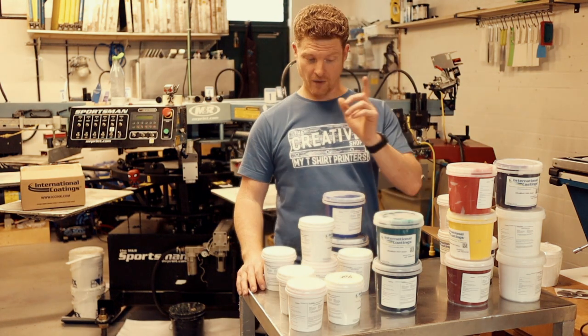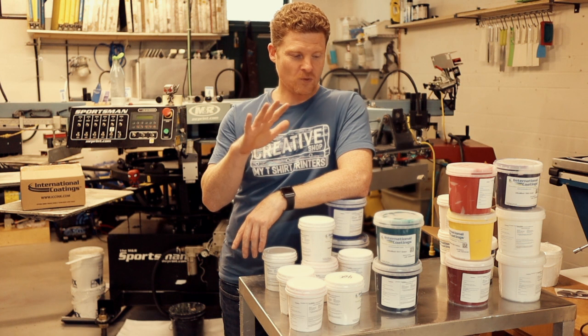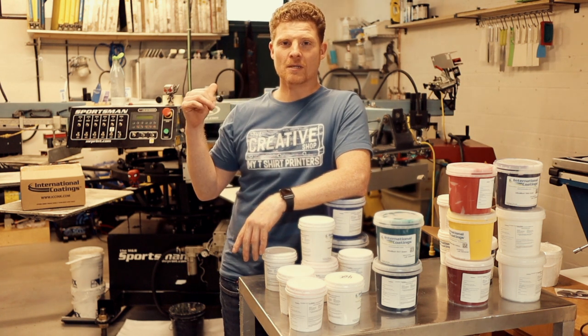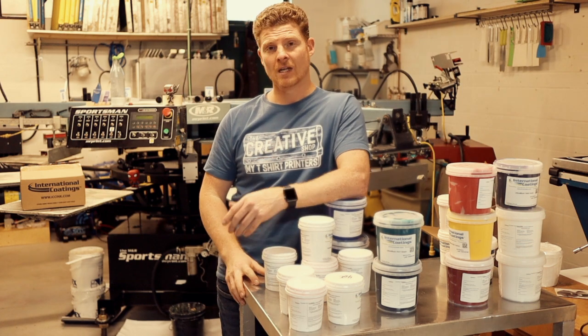It just so happens that we've got a design that we're going to print for this. First things first, we're going to get the boxes all printed out and everything, get them on some screens. What we're going to do is a four color print, so let's go get that done.